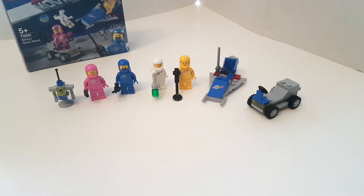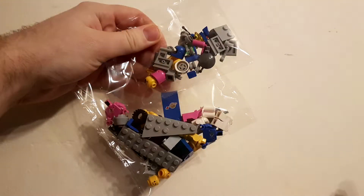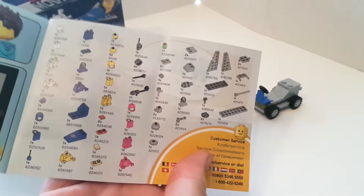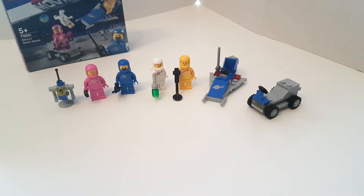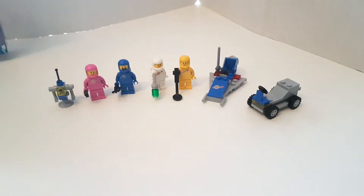This is the entirety of the set, with the exception of the spares, which I have here. There's not that many, surprisingly. The box contains two bags of parts and the instructions. The instructions are very simple, and you've got your parts list at the back, which is just one page — so clearly not a lot there. There's no other real advertising for any of the sets from the theme, either in the instructions or on the box.